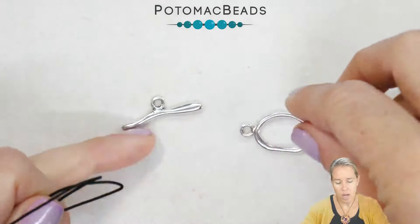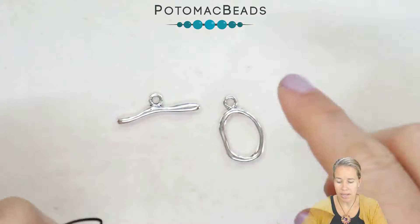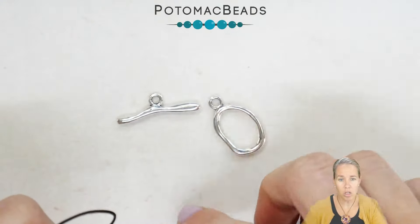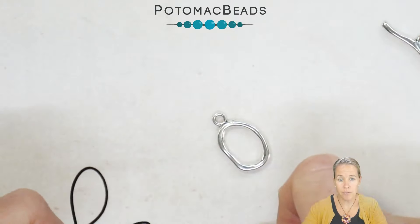To start out with the design, you have a toggle, a loop, or a bar. It can be a simple open ring, it can be a toggle — something that's a little bit larger that you're going to take your strands through. I'm using the toggle and I'm just going to push the toggle bar off to the side.